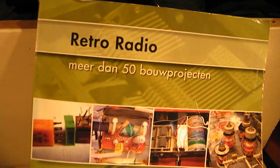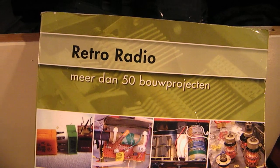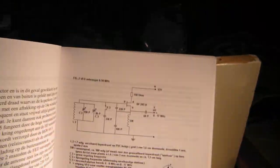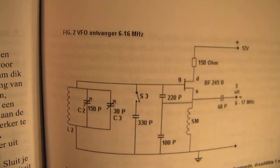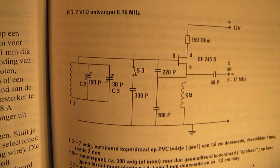This book is what it's all about. It's written in Dutch and available from Elektor International Media in the Netherlands. Of course, when you cannot read Dutch, the circuits are still very well understandable in my opinion.